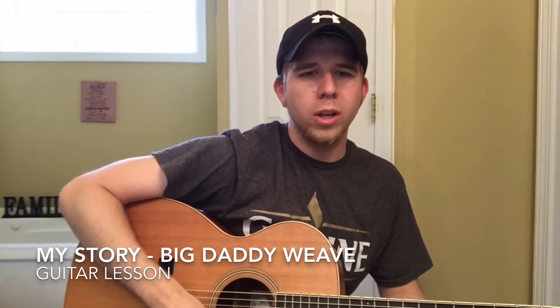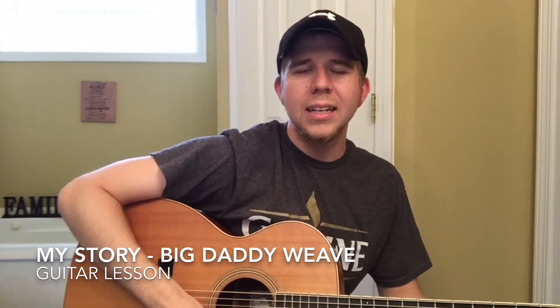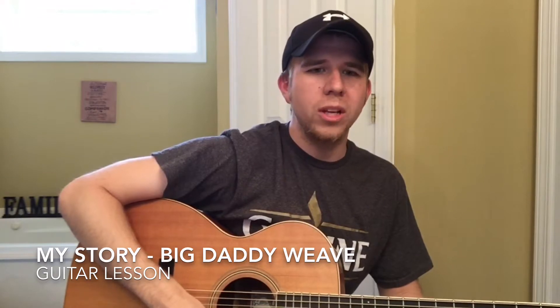What's going on guys? Darren Higgins here. Just wanted to bring you a quick lesson today. This is a song by Big Daddy Weave called My Story.